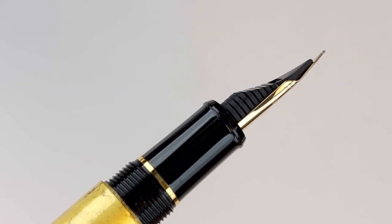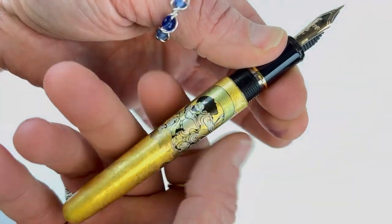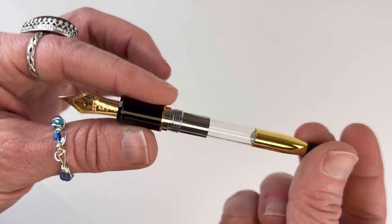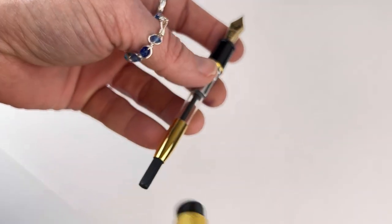The section of these pens is a black resin and they're trimmed in gold. Each one is fitted with a 14 karat gold nib, and they are cartridge-converter pens already fitted with a piston-style converter.